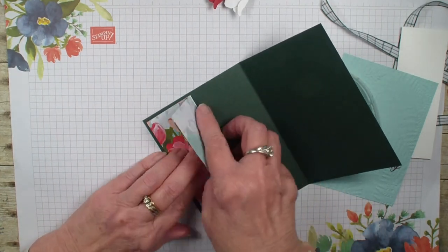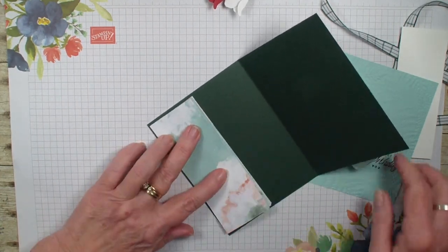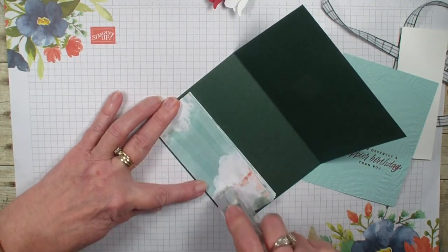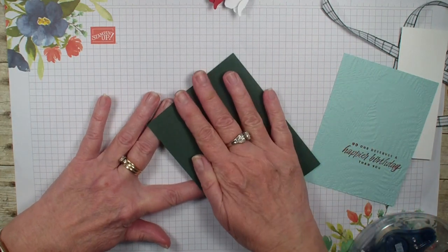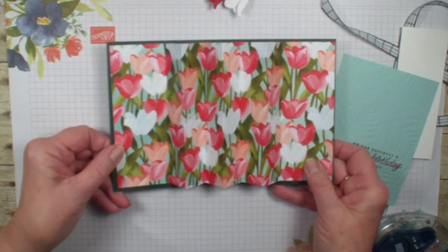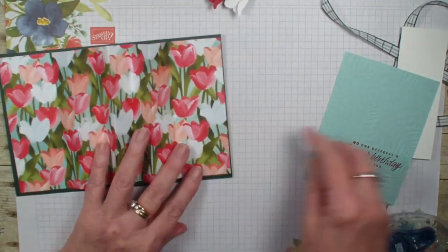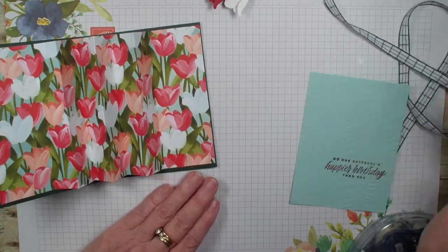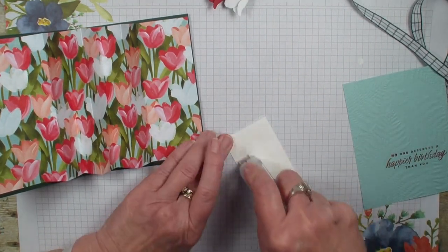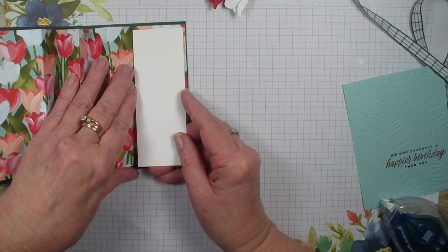Then again fold that accordion down, and we are going to add adhesive to this side and close our card down on that. There you have a fun accordion inside so that you can really show off the detail of your designer series paper.